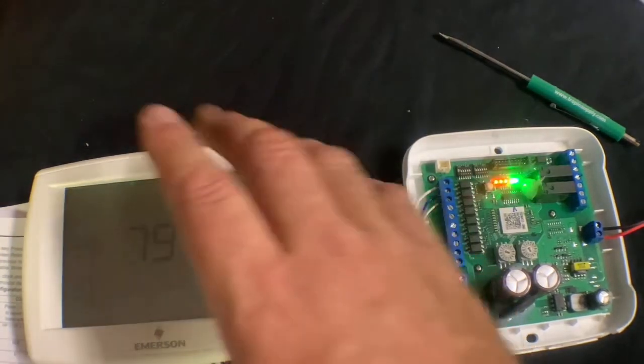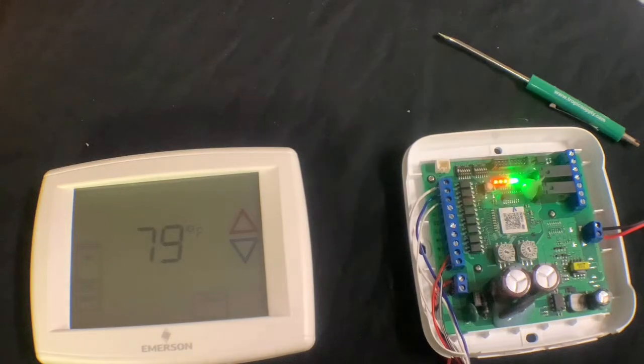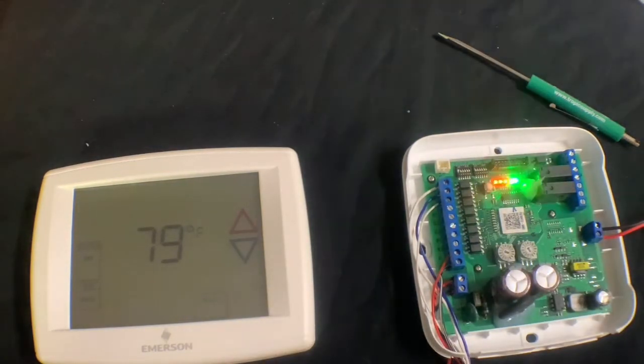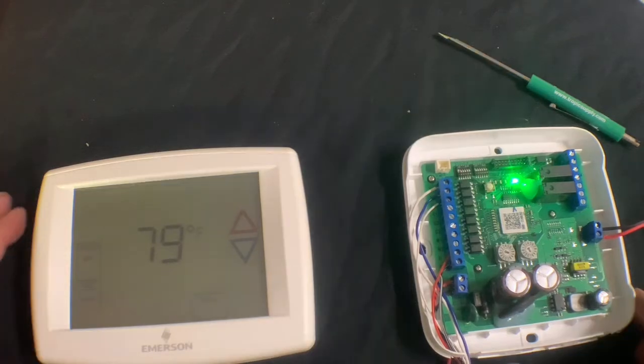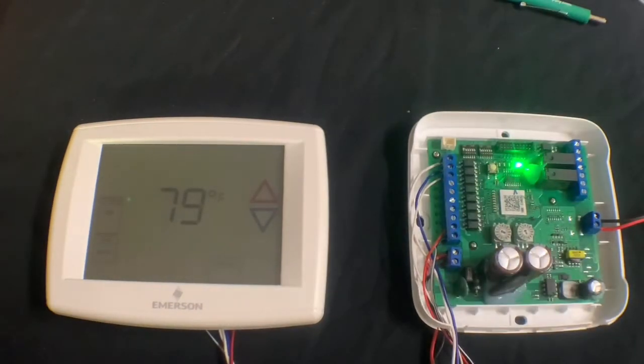We went ahead and powered on the system. I went through all the settings of the third-party thermostat and set it up as a straight cool system utilizing electric heat. As you can see, the LEDs on the third-party thermostat adapter are flashing. After a few minutes the flashing will stop, and you'll notice the green LED all the way to the right is on — that indicates normal operations.